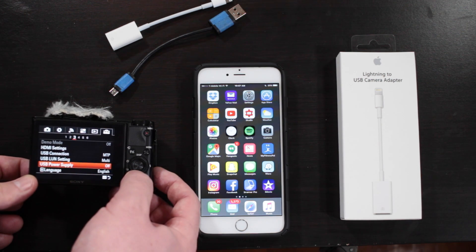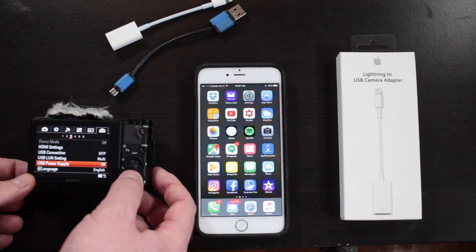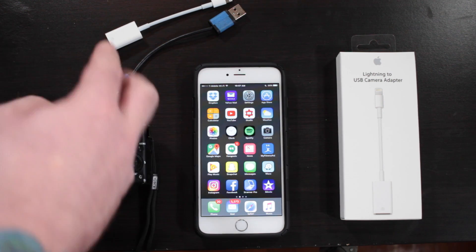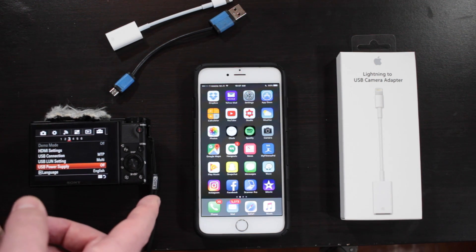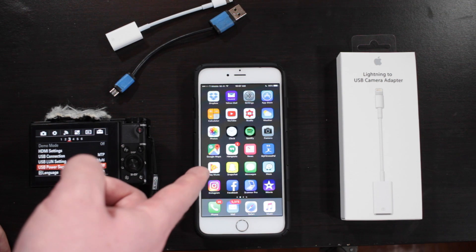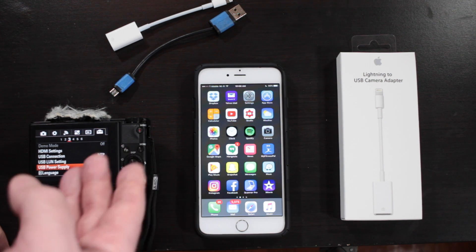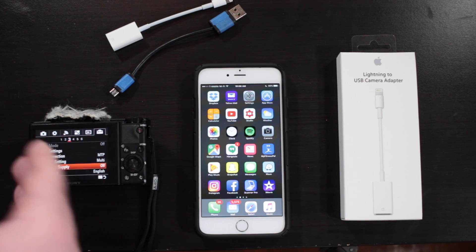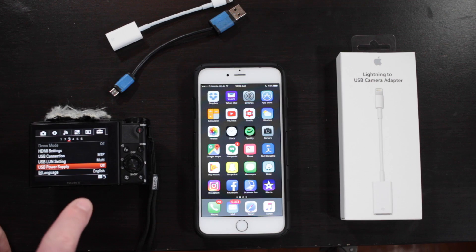You do not want it on mass storage — it will not see the files in mass storage. Secondly, you want to turn off USB power supply. If you leave that on, what happens is you connect the cables and after about 10 seconds, the iPhone thinks it has to charge the Sony camera. An error will pop up saying the device requires more power and it'll cancel the connection. So you have to make sure to turn USB power supply off.